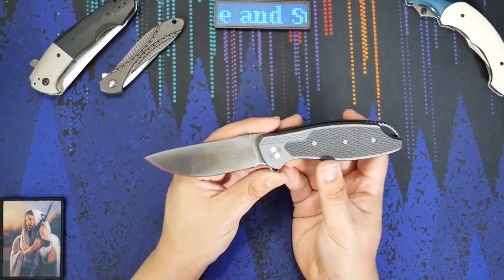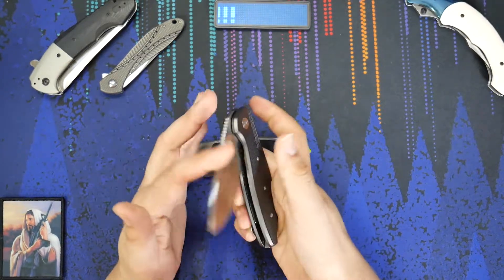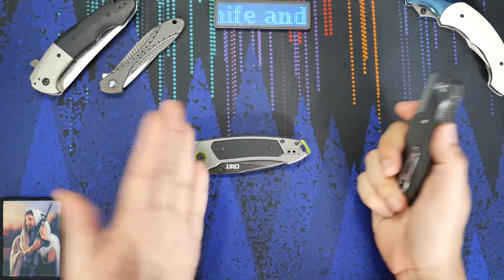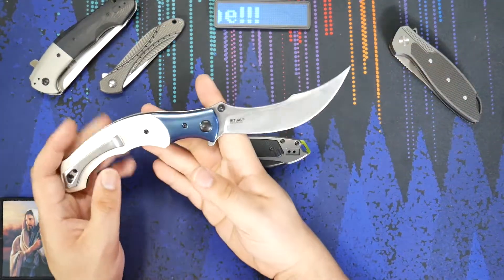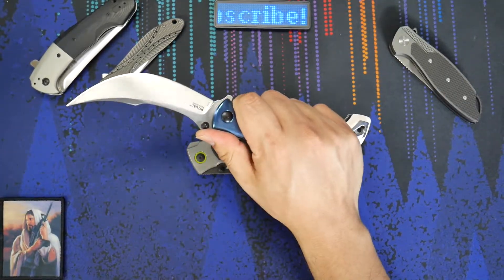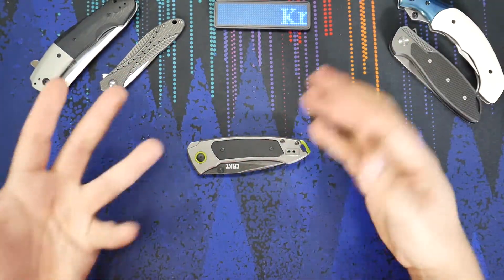But this is an example of the direction they should be heading. Make these really nicely done, well-made limited runs, but do them for everybody — make them more common. It doesn't have to be as limited as 250 like this one was. And of course, the most recently released Ritual — I would love to see variations of this knife just because it's so awesome. It's a really well done knife, really nicely made, but I would like to see it in different materials.